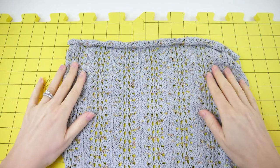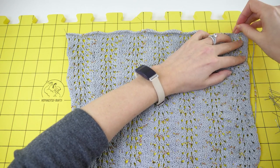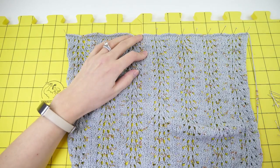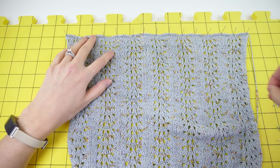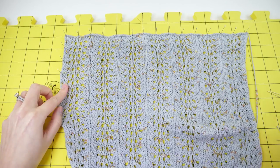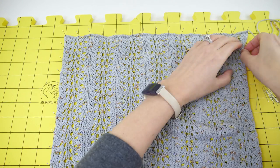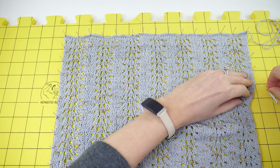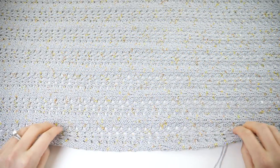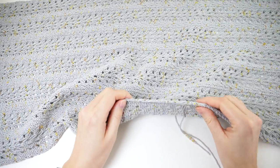The next thing I recommend doing is blocking. It'll really open up the stitch pattern and make it look more polished and professional. You'll need to wet your cowl first so it's damp but not dripping, and pin it into place, stretching it to 14 inches wide and 30 inches long. I picked up these blocking boards on Amazon, but athletic flooring tiles or numbered foam tiles will work too. I really like the grid on these so I can just count the blocks as I pin. There are a couple different ways of blocking — I tend to like the results best when I wet block, but you can do whatever works best for you. I let my cowl dry overnight, removed the pins, and what a big difference blocking can make — it really opened up the lace pattern and it looks so much better.